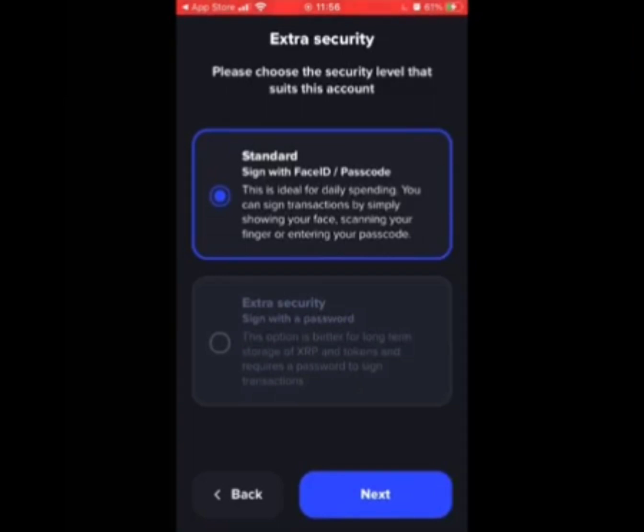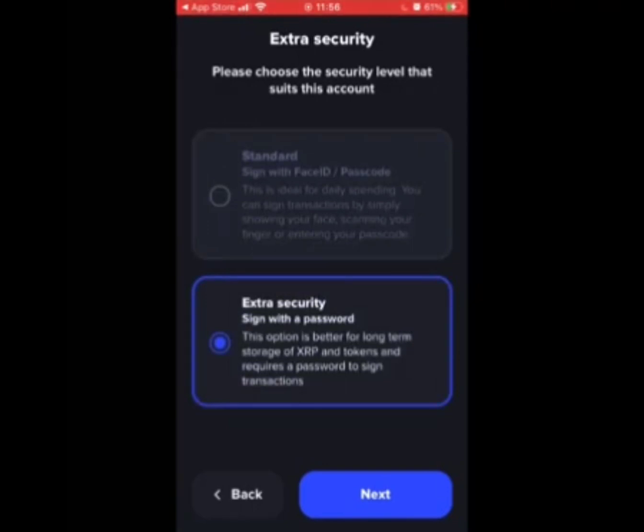Now the security screen. You can select standard security, which would be your thumbprint, your passcode, or your Face ID. Or you can go for extra security, which would be a password.